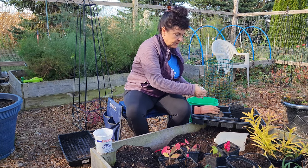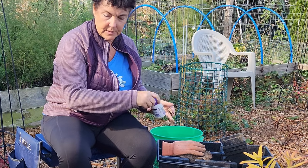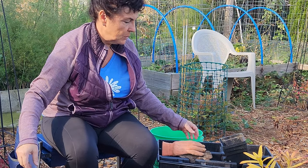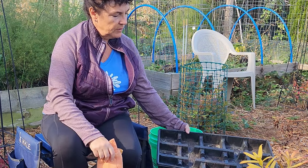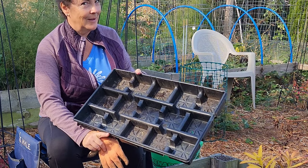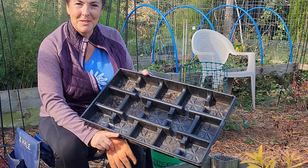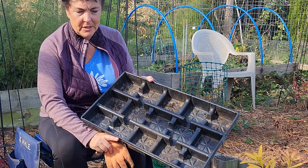I got six cuttings, which is great. If we get all six of them to root, that's perfect. Maybe I'll do some more next year as well. This is like a leftover tray — when you go to a nursery center, if you ever buy a whole flat, keep those trays. You can reuse them for projects like this.